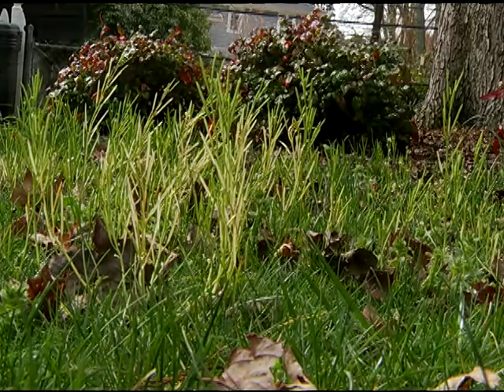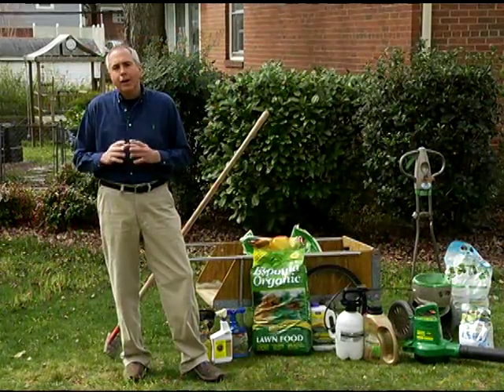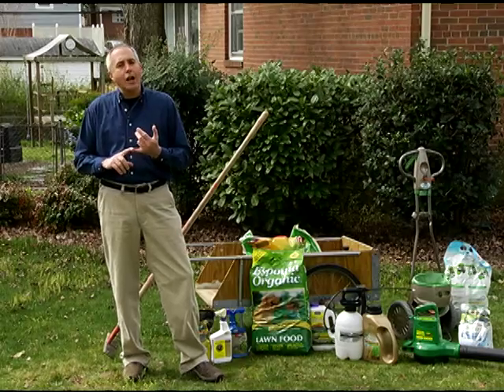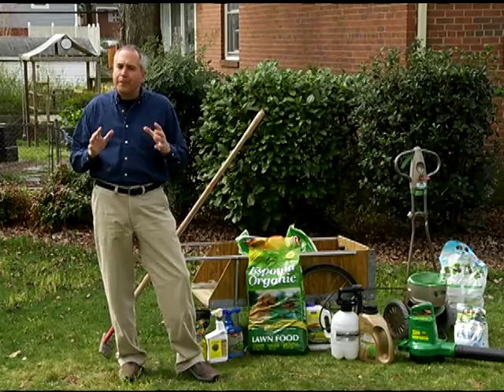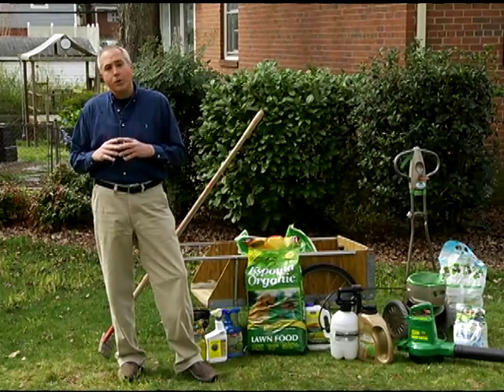You might want to apply a fertilizer in the spring, but I always recommend fertilizing in the fall. It's one of the best time periods because it builds up that root system to prevent soil erosion.